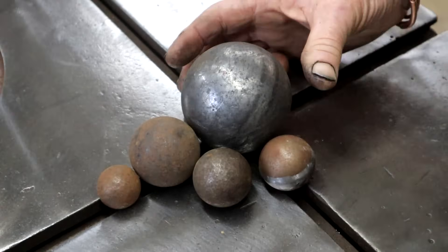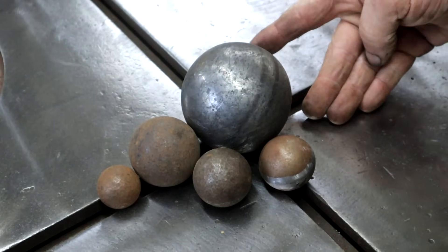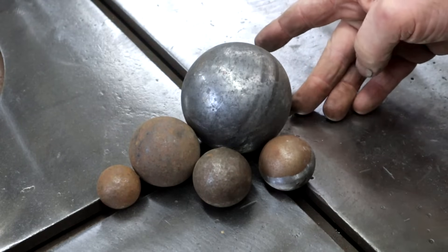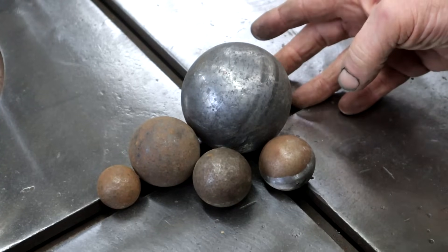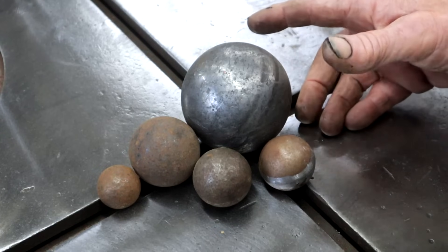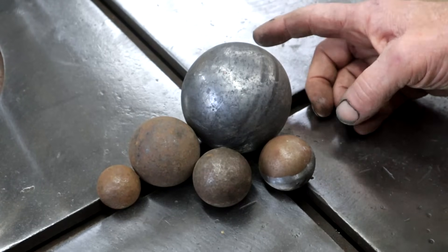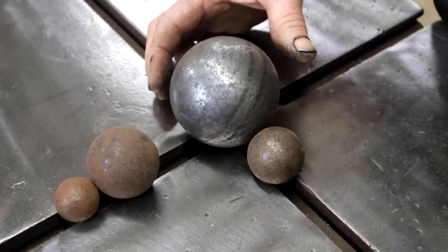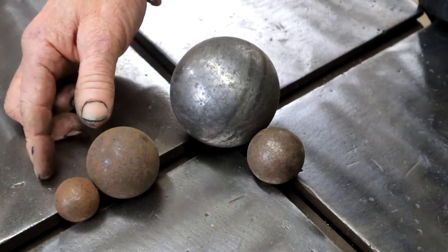The big secret to making a spider are these hollow steel balls. I do hope you can find them where you are — I live here in South Africa, so if I can get them here, surely you should be able to. I picked them up at my local steel supplier in the section where they sell decorative steel pieces for making fancy gates. As you can see, they come in all different sizes. Today I'm going to select this one, this one, and this one to make my spider.